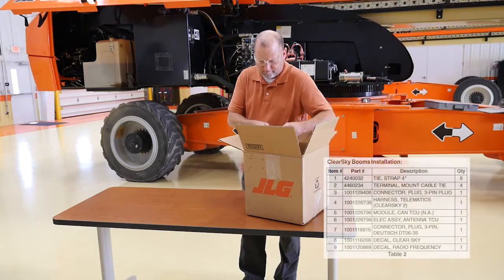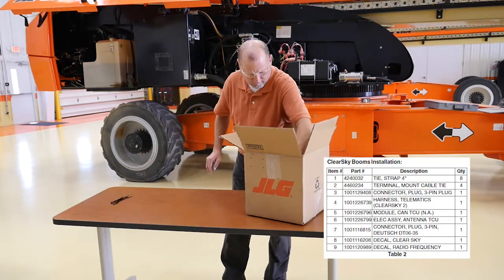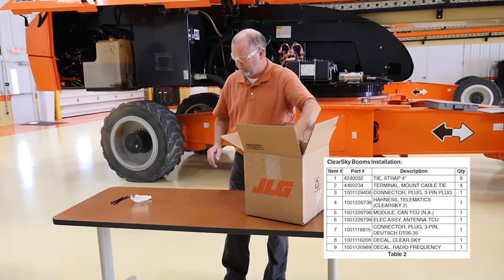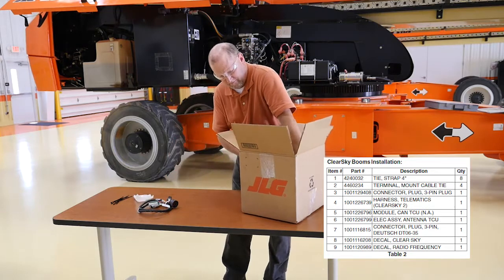Before you begin, remove all hardware from packaging to ensure you have all required components. The ClearSky CAN kit will include eight four-inch tie straps, four mount cable tie terminals, and one three-pin connector plug.